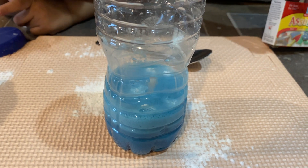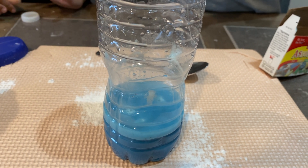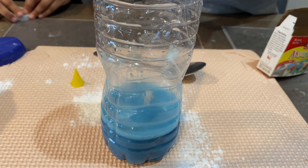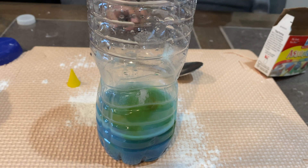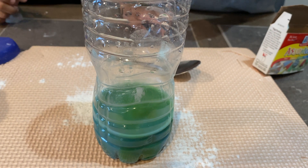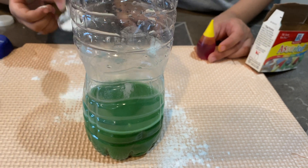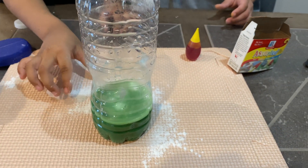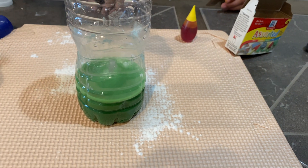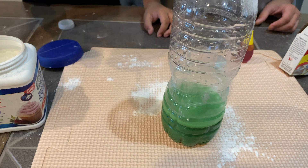Let's add a different color — let's add yellow and see what color it makes. It's probably going to make green. It's fizzing! Let's add a little more baking soda — that's cool. Let's add a little bit more baking soda.